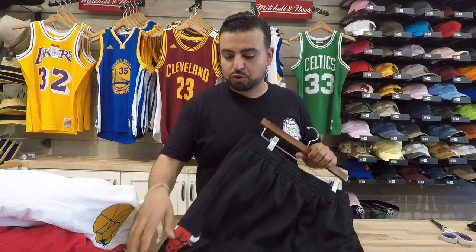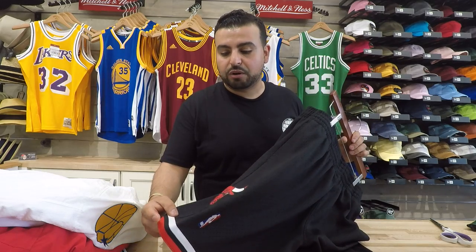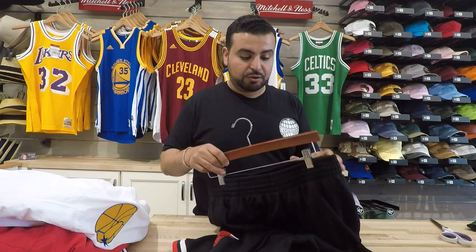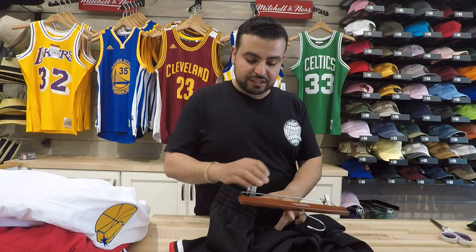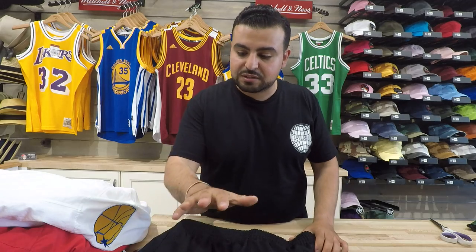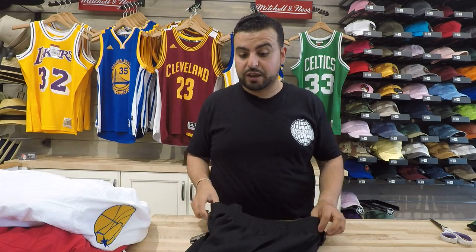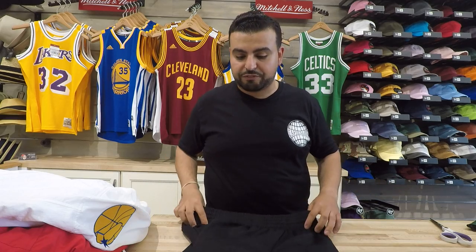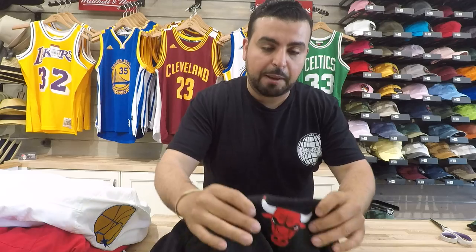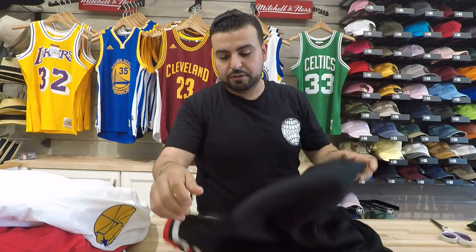Mitchell & Ness swingman shorts. We bought into these to connect into the swingman line that we bought into on the jersey side of things. The price point on these is dope. I love that they did a few things right — they retained the quality, they retained the applique. I like that they're still using applique and not vinyl.